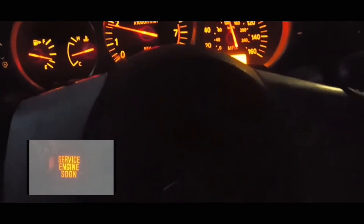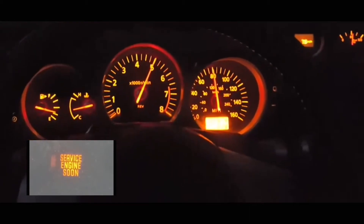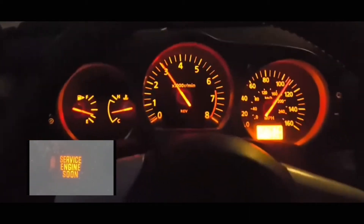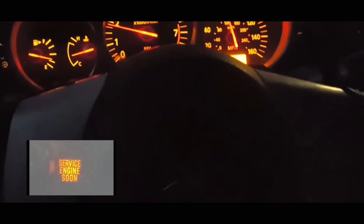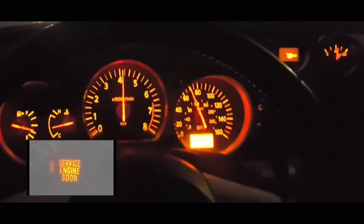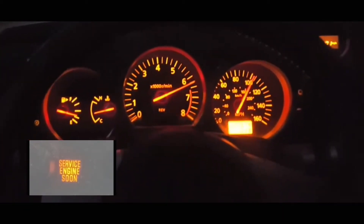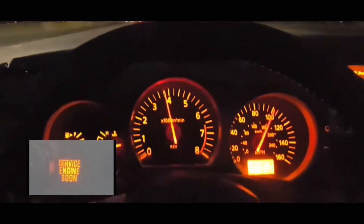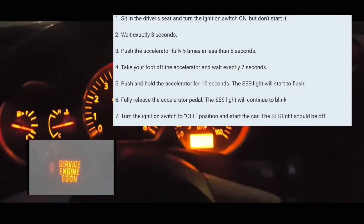Hey guys, let's do this video on how to reset the service engine soon light. Basically, what you're going to do is have your car off. You're going to turn your car to the on position without turning on the engine, so it's just in the on position. Wait three seconds.